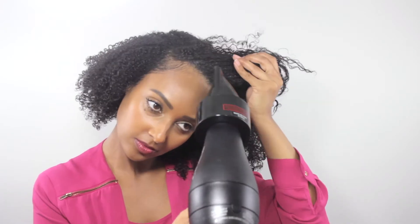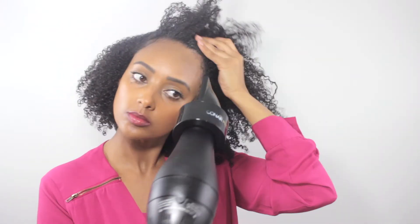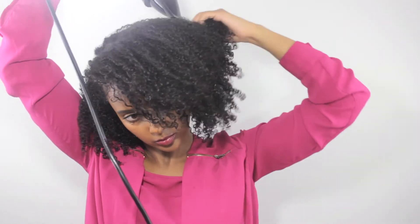After air drying for about four hours, everything is dry except my roots — roots can take up to two days to fully dry. Since wet roots don't give much volume, I go in with my blow dryer at the roots while pulling my hair down, which also stretches it a bit for more length and volume at the top. I air dry as long as possible because it retains moisture better, and I don't use the blow dryer for too long since it dries out my hair easily — I keep it on warm with high speed.